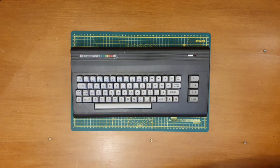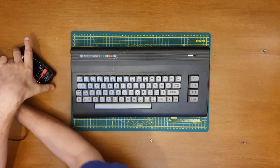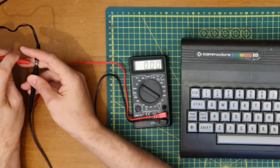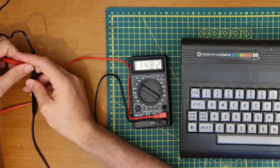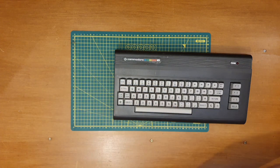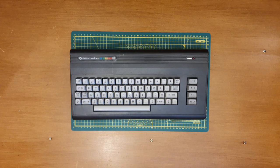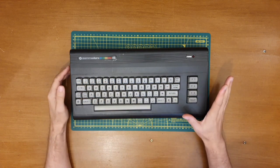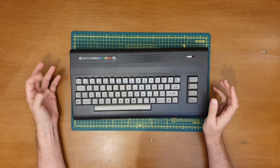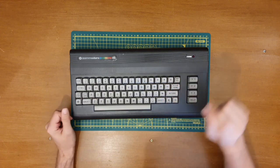Right — voltage tester. Let's pop that in here. Now this is supposed to be 9.5 volts. Can we see that on camera? Wow, that's high — 14.82. That does seem high. I'm going to go away and do some finding out. So I've done my finding out and that voltage is fine — it's an unregulated supply, not like the switched modern ones. The voltage will be a little high and it's internally regulated by the Commodore 16. Phew — we can carry on.